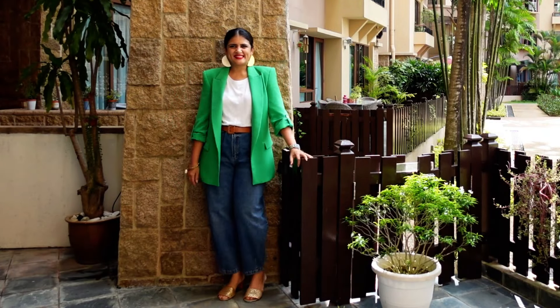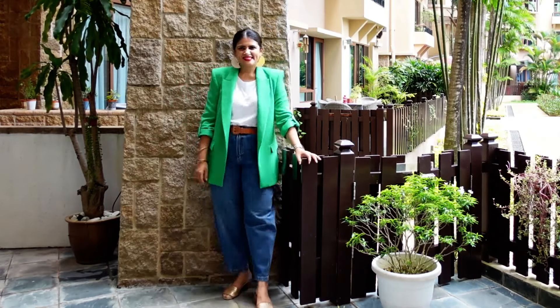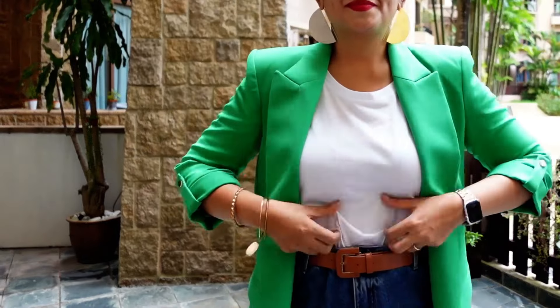Same thing — I've changed the blazer to a more pop-of-green one and added golden and brown shoes to keep the color continuity, since the blazer already adds a pop of color.